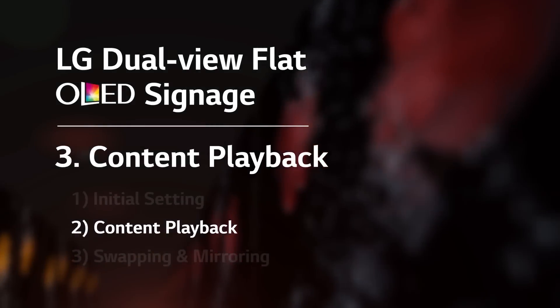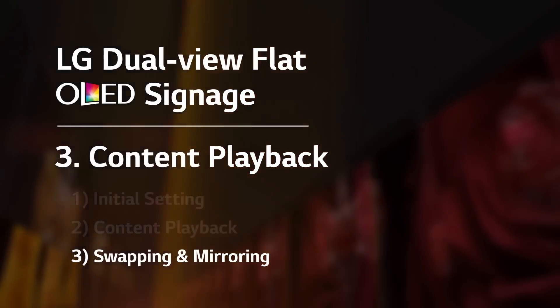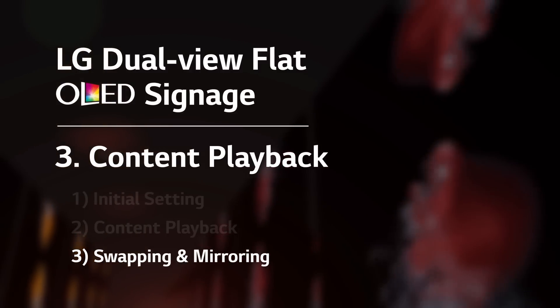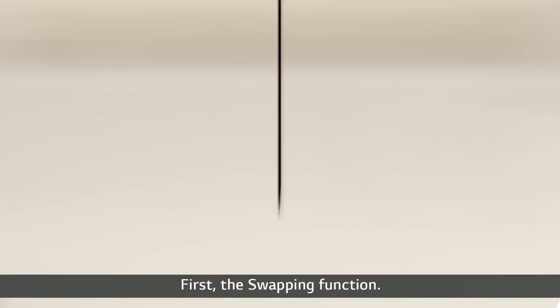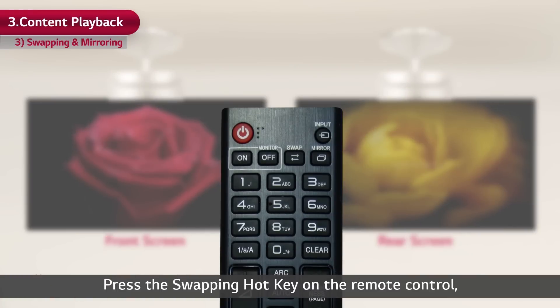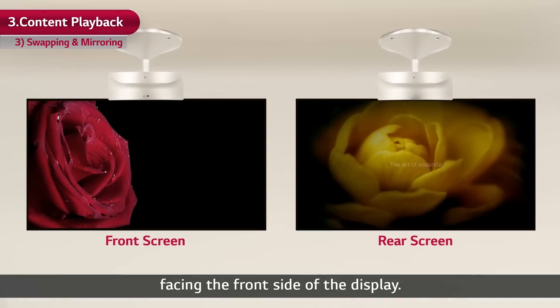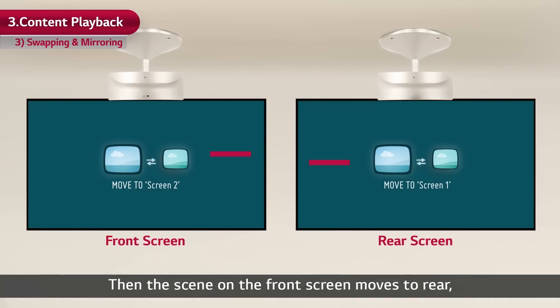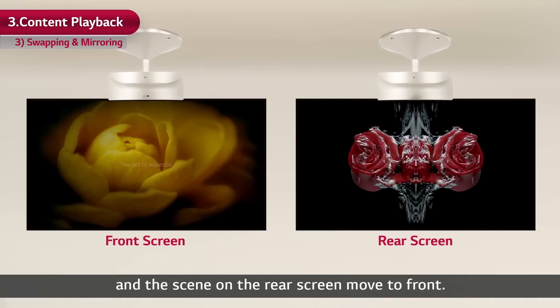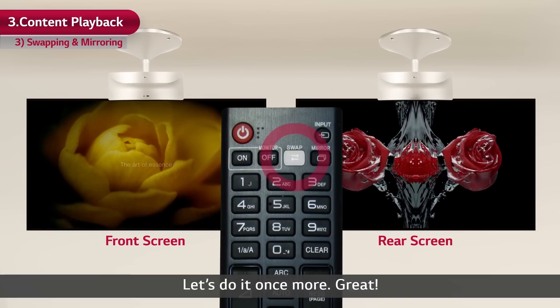Let's take a look at the exclusive functions that can be used in dual-view flat OLED signage: swapping and mirroring. First, the swapping function. Press the swapping hotkey on the remote control facing the front side of the display. Then the scene on the front screen moves to the rear and the scene on the rear screen moves to the front.